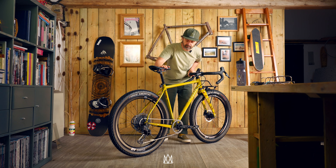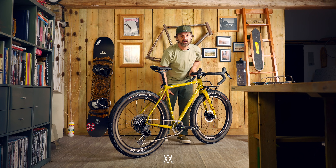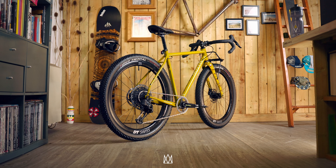This is my personal custom build based around SRAM 1x components, but you can configure the bike however you like based on Shimano, SRAM, or Campagnolo components directly from my website.